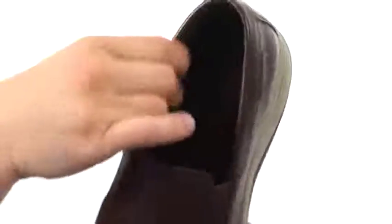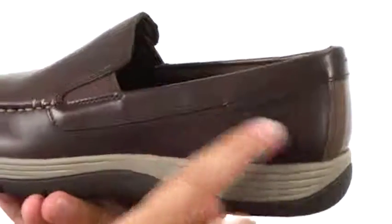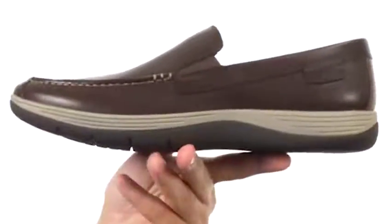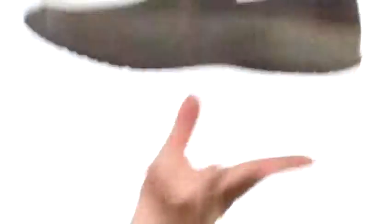You do have a textile interior — it's very breathable and moisture-wicked, with some nice padding around that collar. You also have the logo embossed right there near the heel, so everybody knows exactly what brand you are wearing. Nice shock absorption out of that midsole with a sturdy man-made outsole on the very bottom.